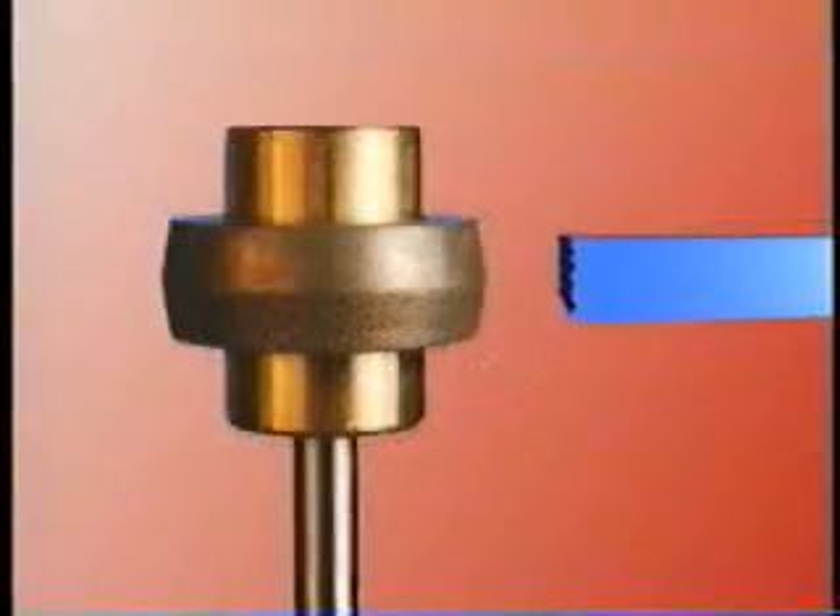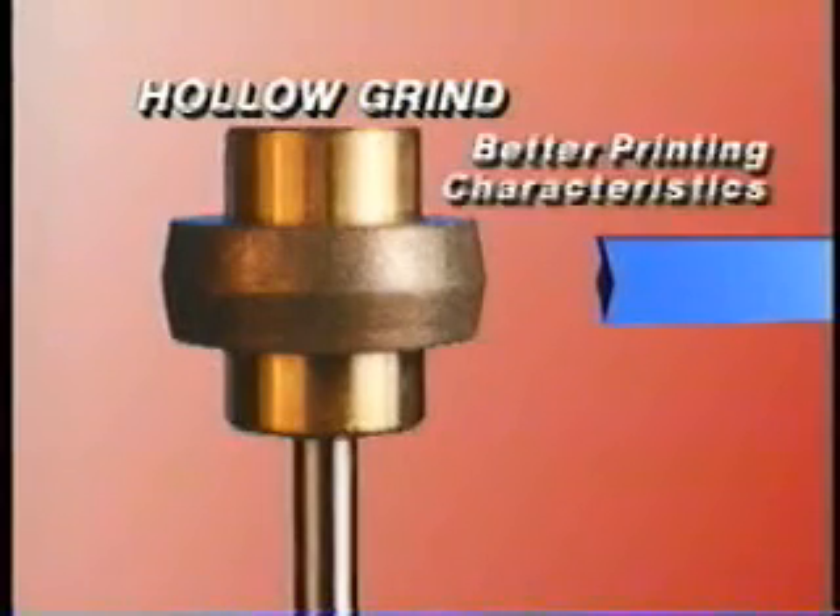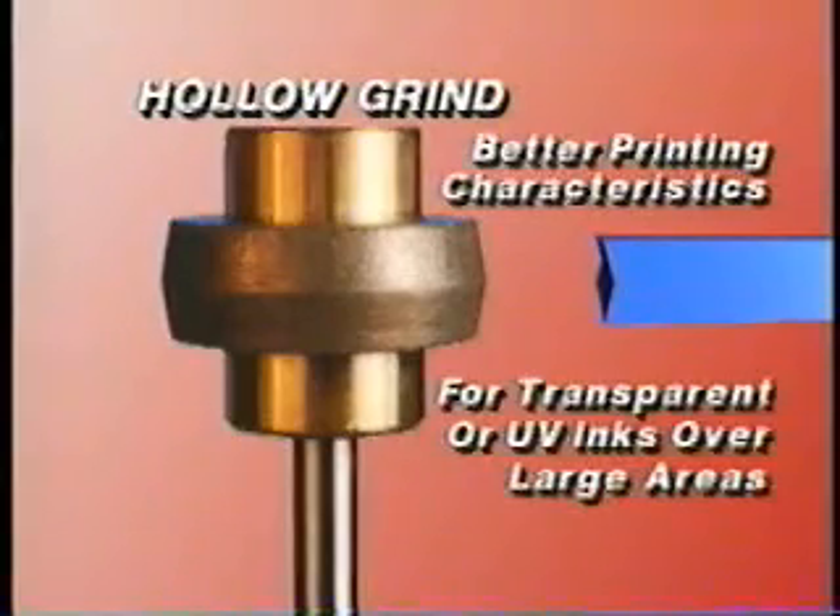A truly unique blade design that we offer is the hollow grind. This special wheel produces a concave shape that looks much like a figure skating blade. Our research has shown this profile to provide better printing characteristics when using transparent or UV inks, particularly over large areas. With the hollow grind, it is easier to achieve a streak-free finish.